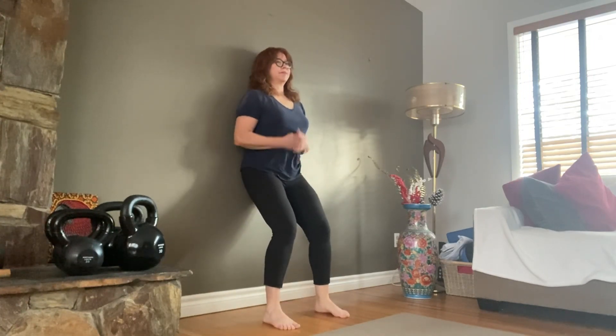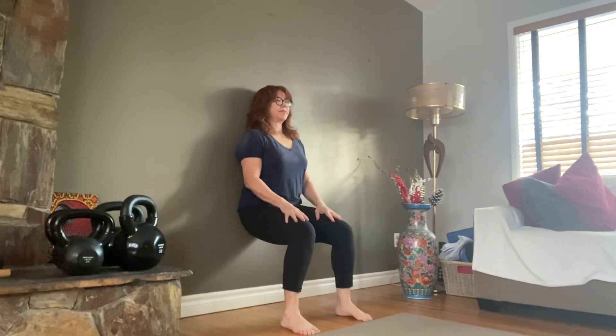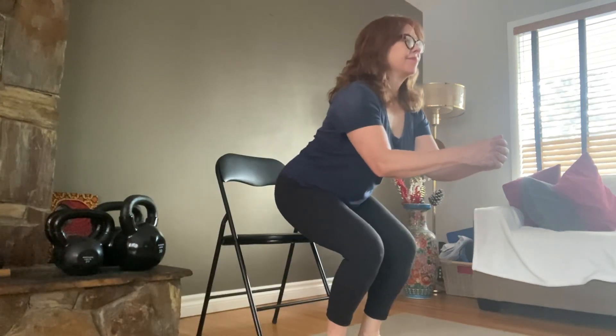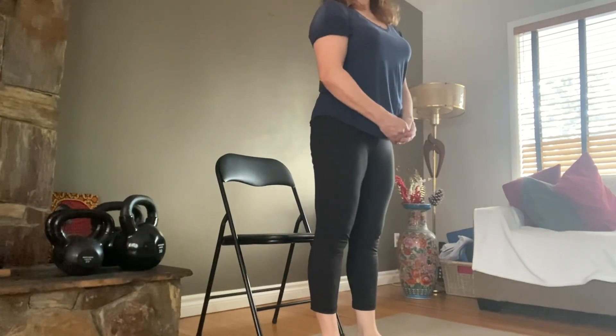The next step might be to go to a wall squat. You can start at any depth, even if your knees are just slightly bent. Hold that for 30 seconds and then once that gets easy you can go a little bit deeper and time yourself. Finally, a chair squat — that's really just sitting down or touching the chair and standing up.